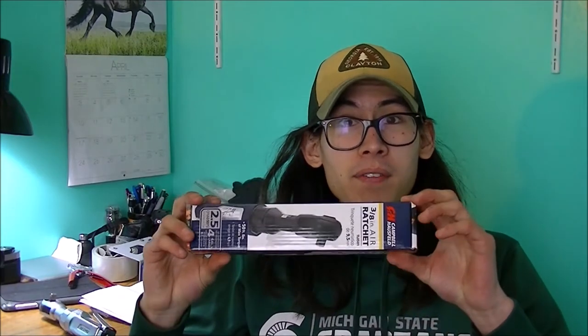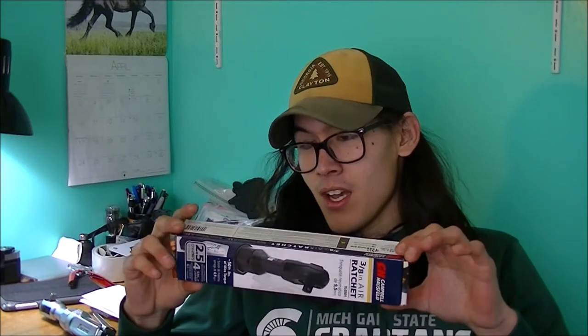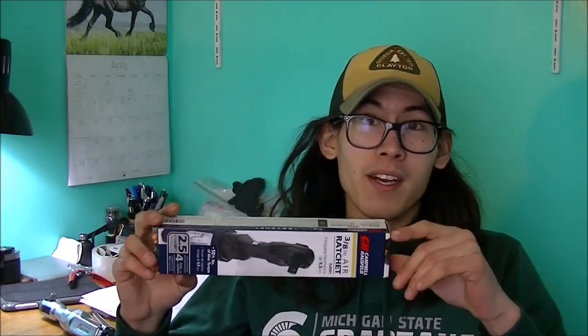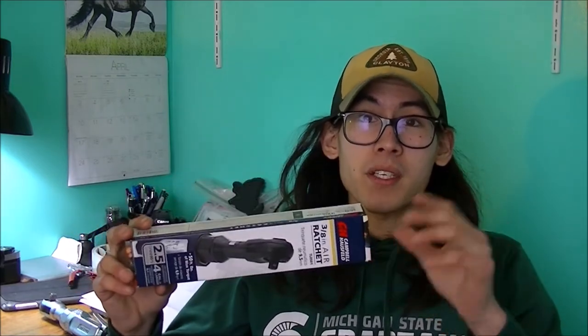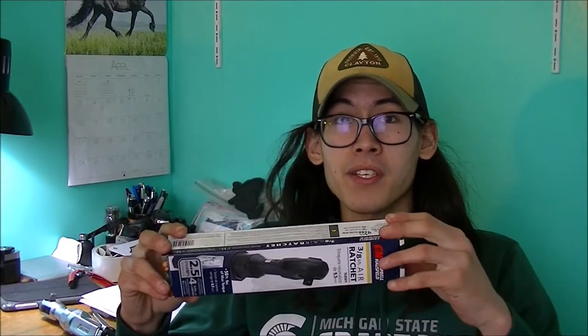Today I'm taking a look at and unboxing the Campbell Hausfeld 3/8-inch air ratchet. This runs off pneumatic air, meaning you need a tank and compressor rather than battery power — it's a cost advantage type thing.